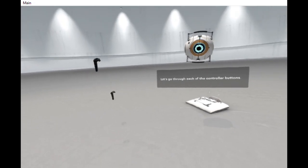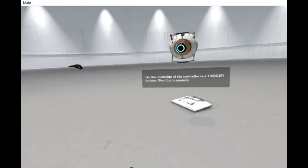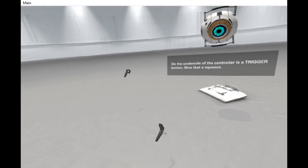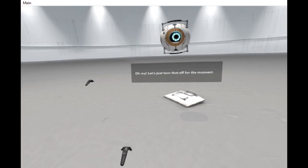Let's go through each of the controller buttons. On the underside of the controller is a trigger button. Give that a squeeze. Let's just turn that off for the moment.